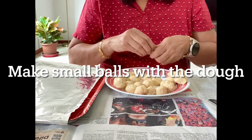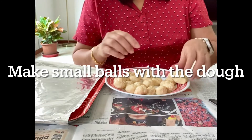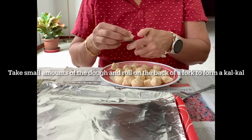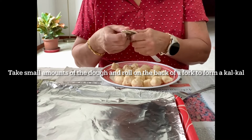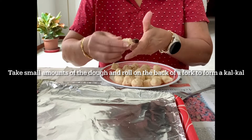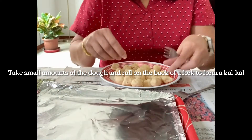Take small balls of dough and keep them aside. From these small balls, pinch a little of the dough and roll on the back of a fork to form a kulkal. This takes a lot of work.